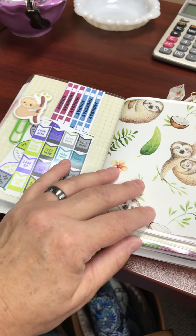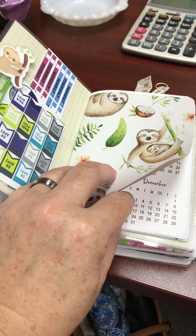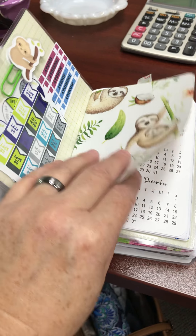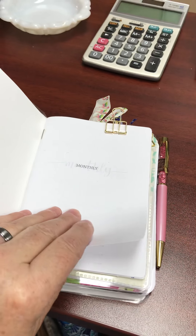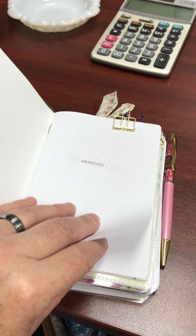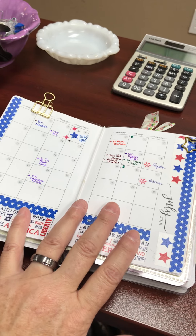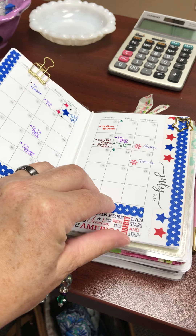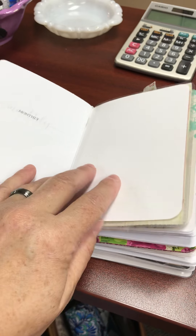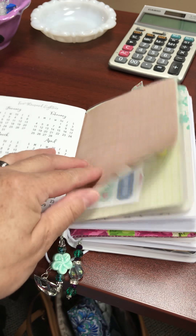Right now my A6 is in a sloth vinyl cover from 1407 Planners, and I love this planner cover. I am waiting for a Speckled Fawns A6 that should be here either tomorrow or Wednesday, and I'm very anxious to get that set up. For right now I'm using my vinyl cover, and it has a cute little sloth charm on it and the sloth on the cover. I also have a camera charm on my bookmark because I love photography, and it's a bookmark that I made with pretty little green beads that I thought went well with the green on the cover.